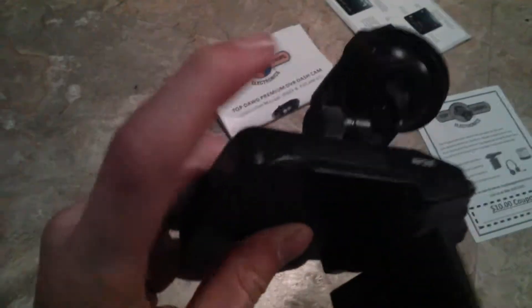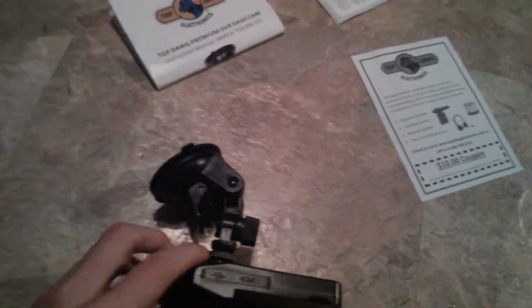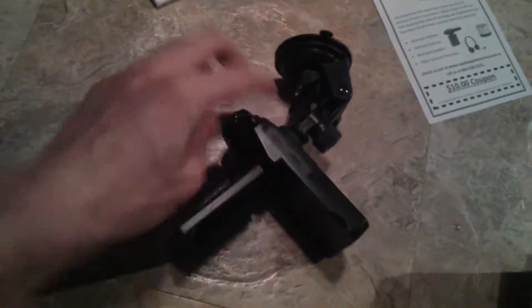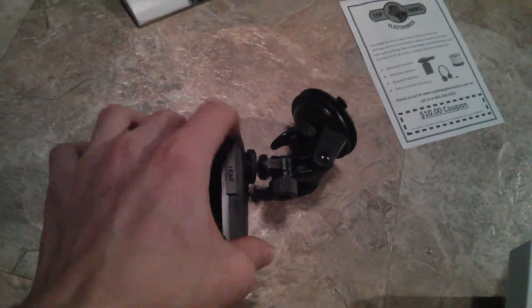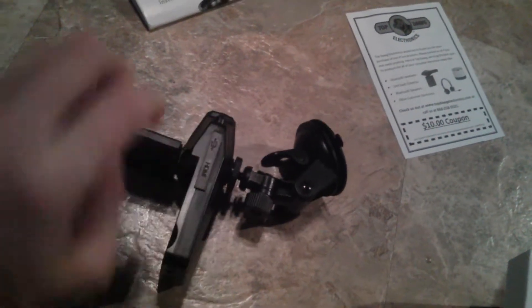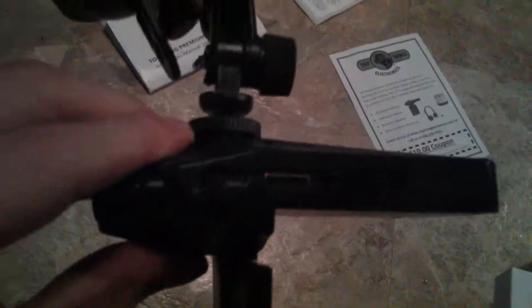On this side it also has the SD card slot, which is right there, and the HDMI and USB ports. Note they're not standard USB or HDMI — they're smaller, so don't get a standard HDMI cable. On the left is USB and right is HDMI.